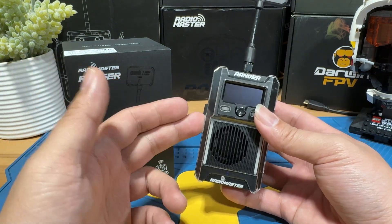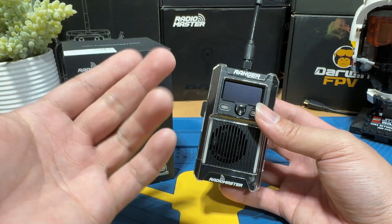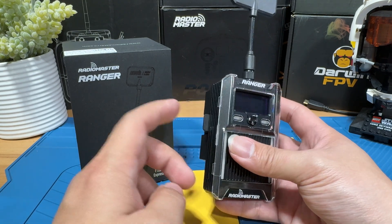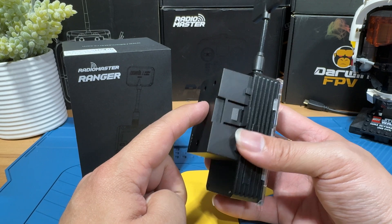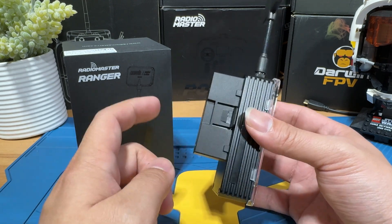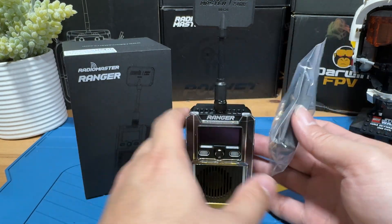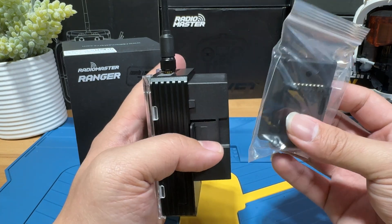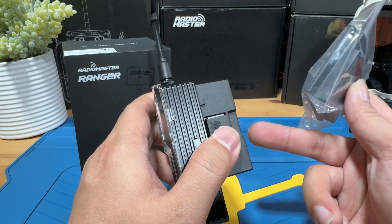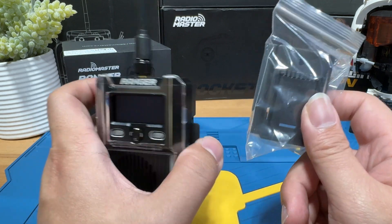Let's go over briefly the important things that are in the box. You're obviously going to get a Ranger module. The special thing is that you're going to get a micro bay which you will be able to fit into a full size JR bay. This is a micro size and it also comes with an adapter so you can put it on a nano size as well. This is a very good thing because if you purchase other modules I don't think you get both adapters — they're usually either micro size or nano size. So with this you will be able to use it both ways, which I really like.